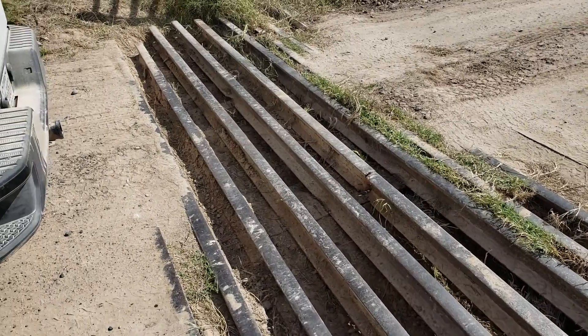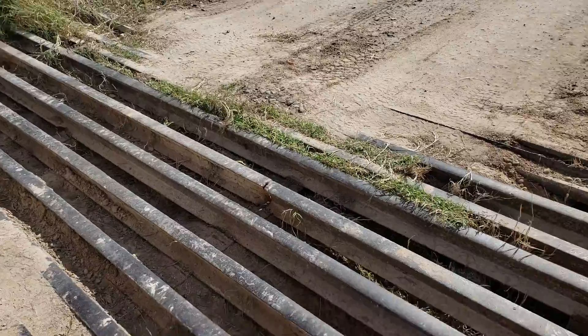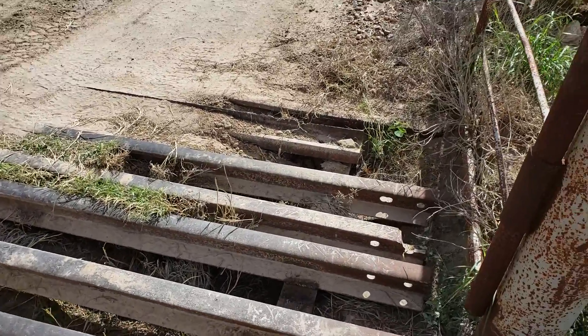Hey guys, welcome back to the channel. On this video we're gonna take a quick look at a cattle guard that was welded yesterday, and this is how not to weld a cattle guard.